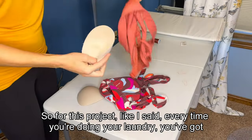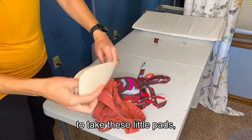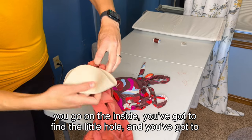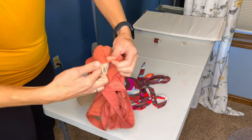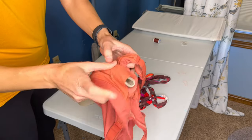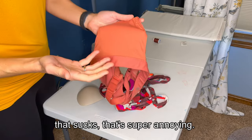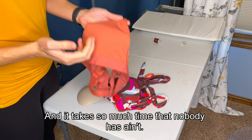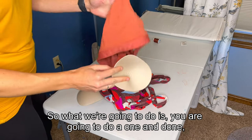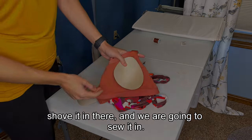So for this project, every time you're doing your laundry, you got to take these little pads, go on the inside, find the little hole, and fold it up just so-so. And once you get it in there, it looks a lot like that, and you have to take time and fix it all. That's super annoying and it takes so much time that nobody has. Ain't nobody got time for that. So what we're going to do is a one and done — shove it in there and sew it in.